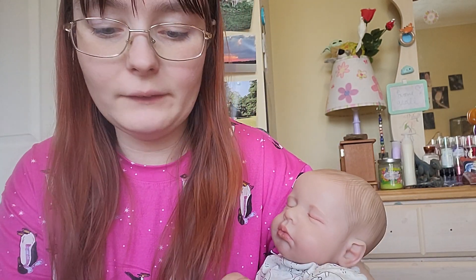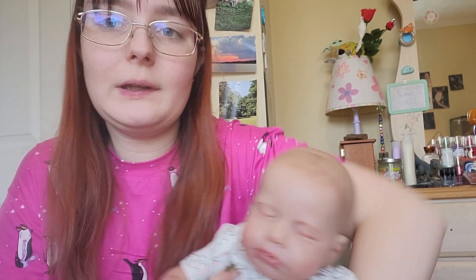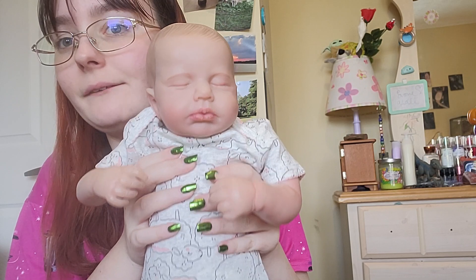Hey guys, welcome back to Pumpkin Reborns. I'm your host, Critter Girl, and I just wanted to do this quick little tips video for you on how to clean your cloth body reborns.